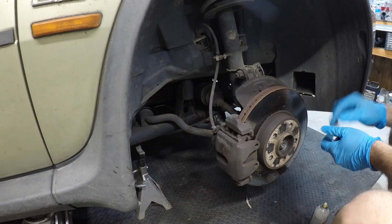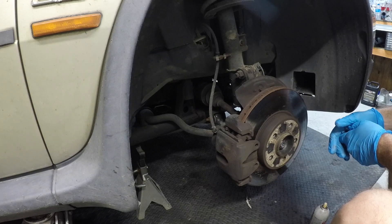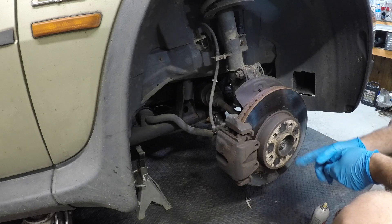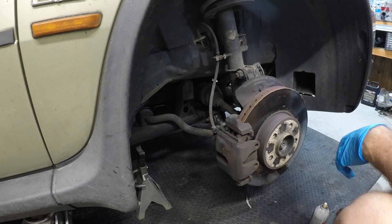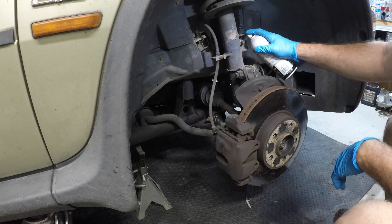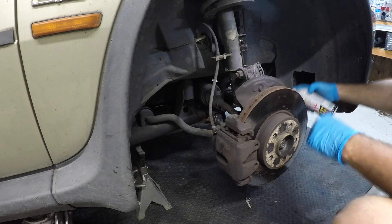We're going to do something very first — this thing came from Michigan, I believe. So we need to make sure the CV axle is not frozen to the hub. Before we do even that, we'll take some PB Blaster and spray everything we're going to take off.